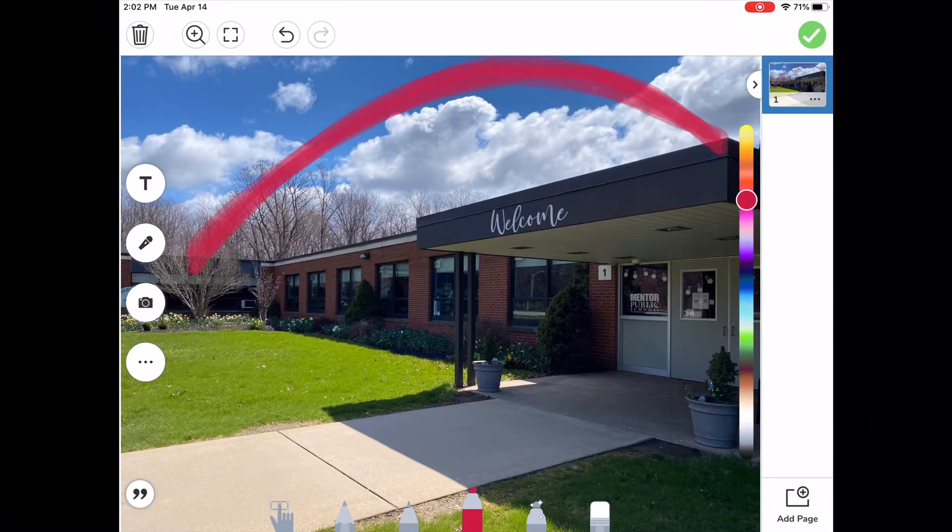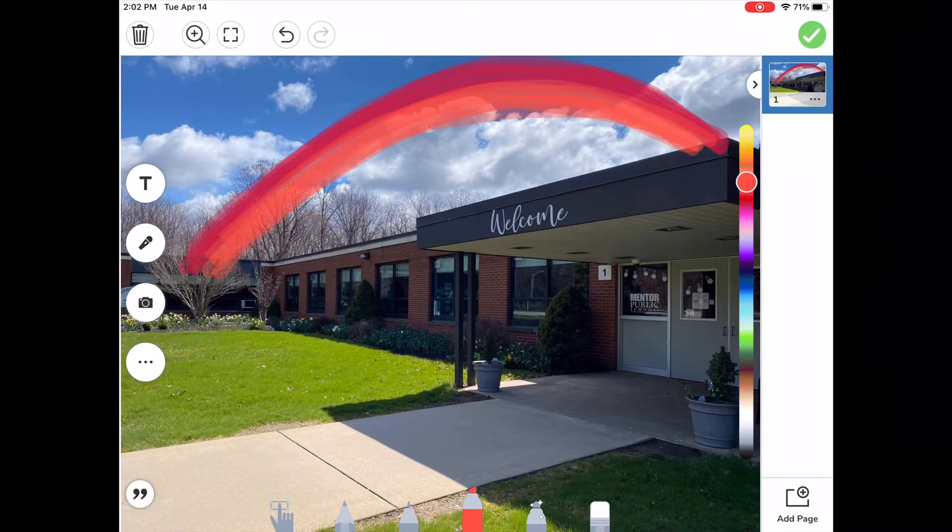I'm going to draw the red part of the rainbow. It's okay that I'm touching the building because I can clean it up a little bit later. Every time I lift up my finger, it's going to get darker and darker. The second color is orange, so here I am going and doing some orange.